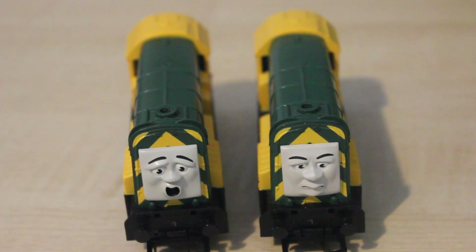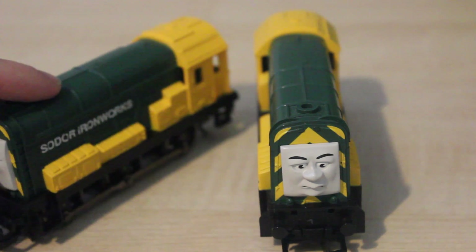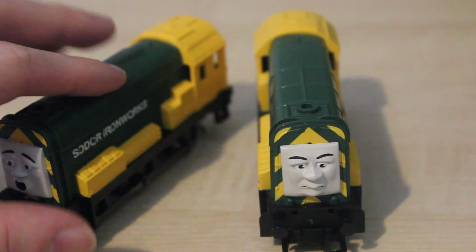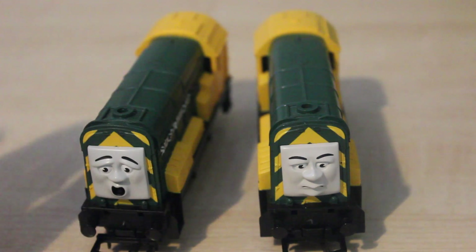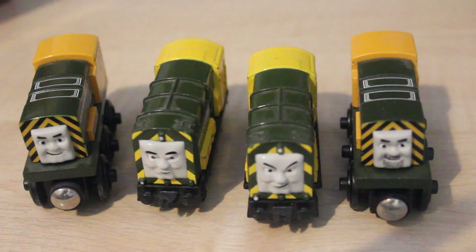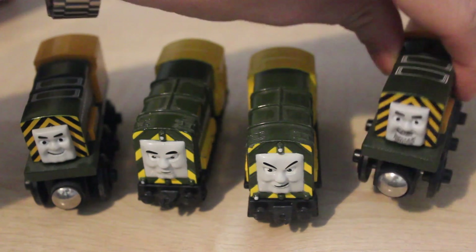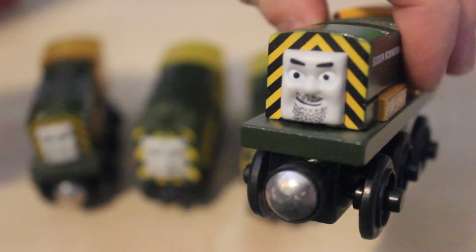The colour on the Hornby Arry and Bert isn't quite right either — they look more of a bottle green, whereas they are more of a khaki green in the television series. One way we were supposed to tell the two twins apart is that Bert has more stubble than Arry.